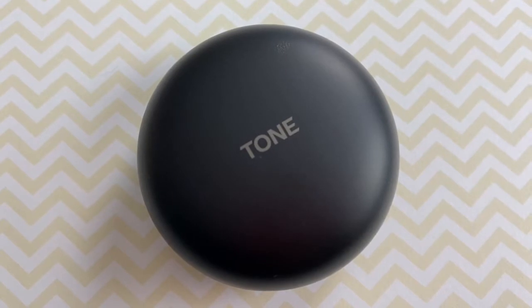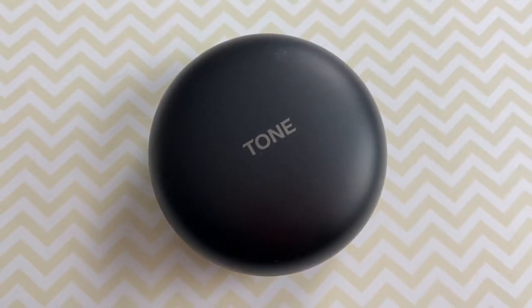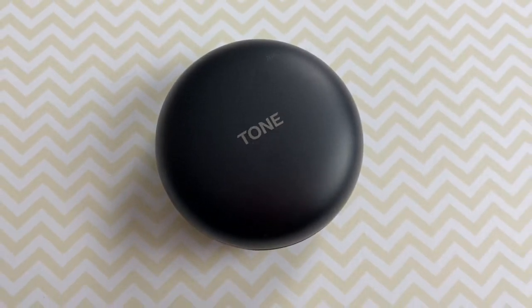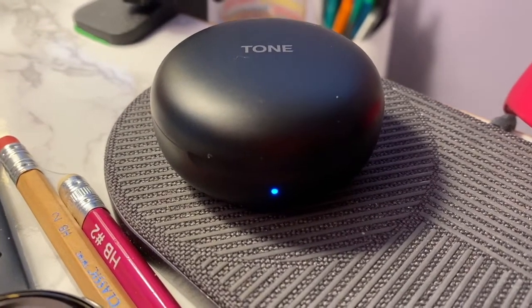Let's talk battery life. The LG Tone Free wireless earbuds have 21 hours of total battery life when using the charging case — about six hours on the earbuds themselves, plus an additional 15 hours from the charging case, which is pretty standard for true wireless earbuds these days. These also have fast charging, which gives you one whole hour of playback after just five minutes of charge, and you can also charge them wirelessly on your Qi charging pad.